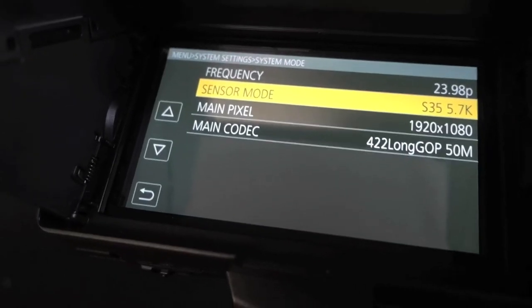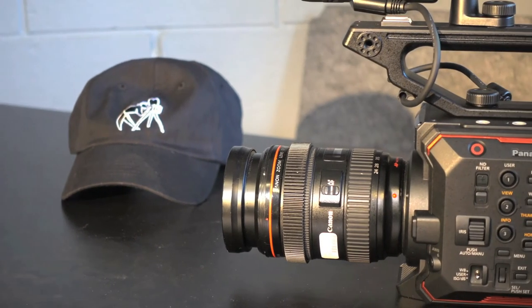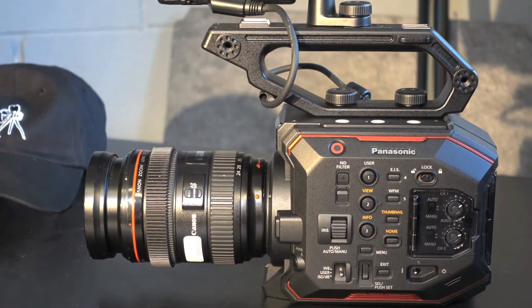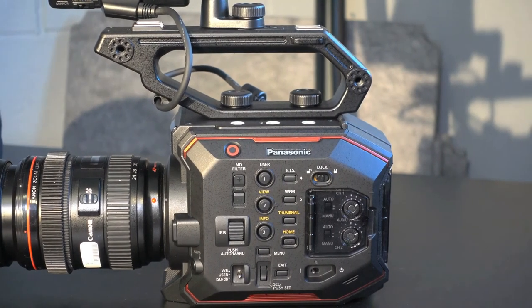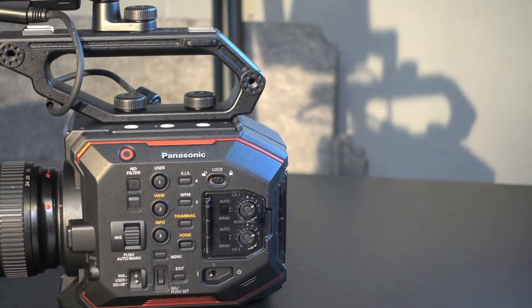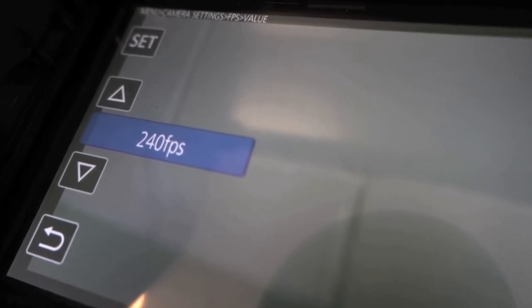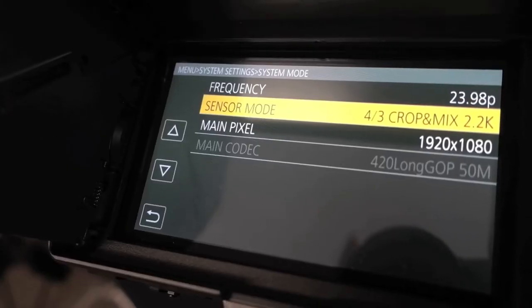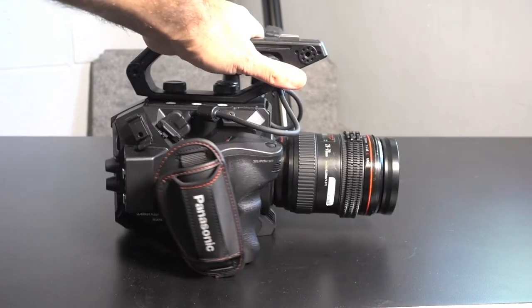Panasonic is marketing this as a 5.7K camera to separate it from competitors; however, the 5.7K sensor currently outputs a 4K image onto the SD card, so truly it is a 4K camera right now. They are saying future updates will enable 5.7K recording from the SDI port. The advanced frame rates, like 240 frames per second, record at 2K with a micro four-thirds crop, so super slow motion, while effective, is not up to par with its Vericam big brothers.